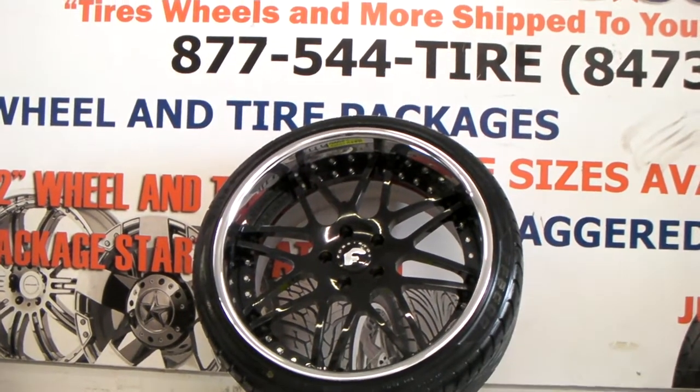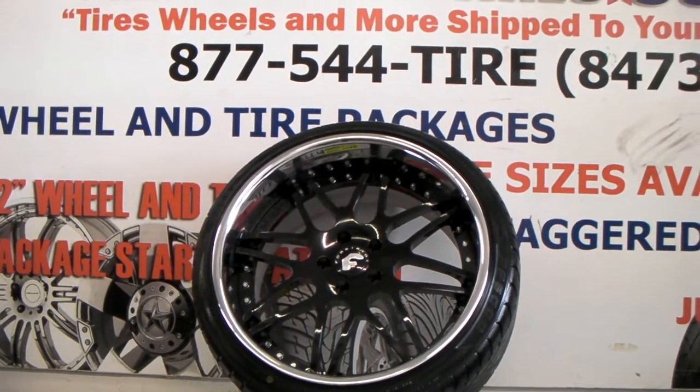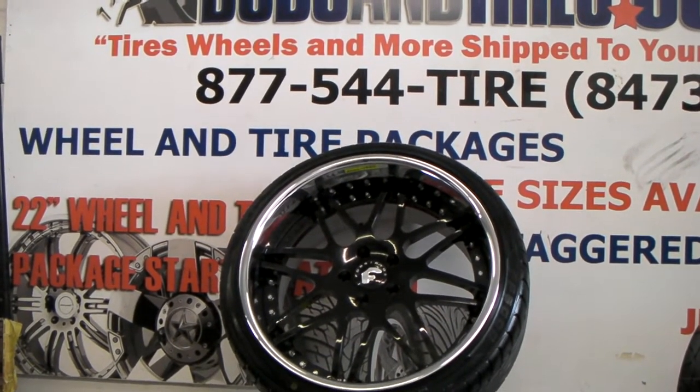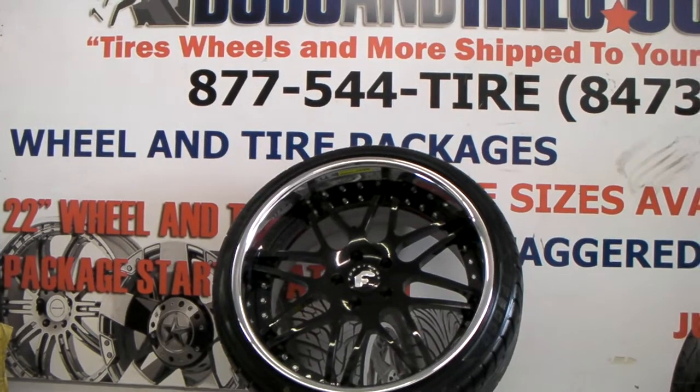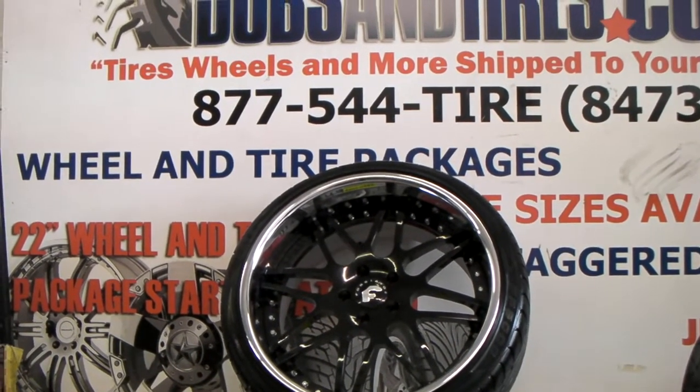You can find these online at DozenTires.com or call us today and we can get you a set of these custom ordered. It takes about four to five weeks to build, and it just comes out great after you put it on. Pick the right wheel from any Forgiato and it's probably going to make your car pop.